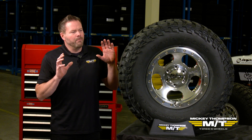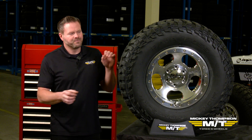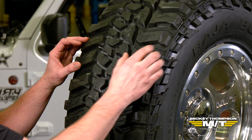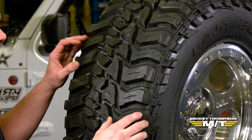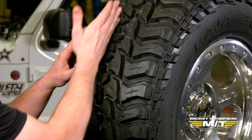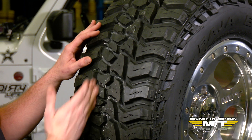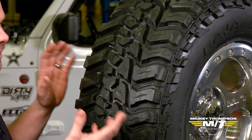The big benefit to the asymmetric technology — which we also use in our UHP tires — is you have these big massive elements on the outside, which provide stability on road and controllability off-road as well. Then as you move to the inboard intermediate strip, we actually have twice as many elements, engineered to help break up noise and also provide additional biting edges for off-road traction.